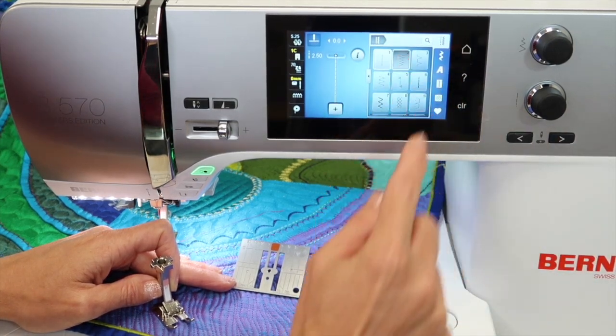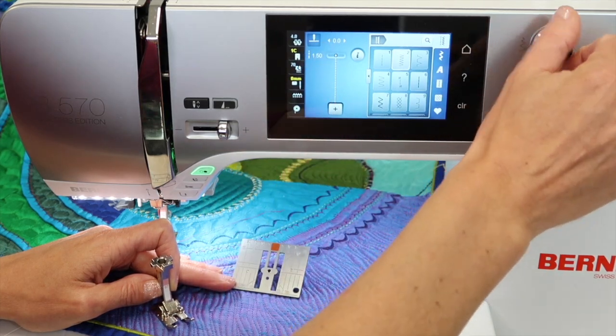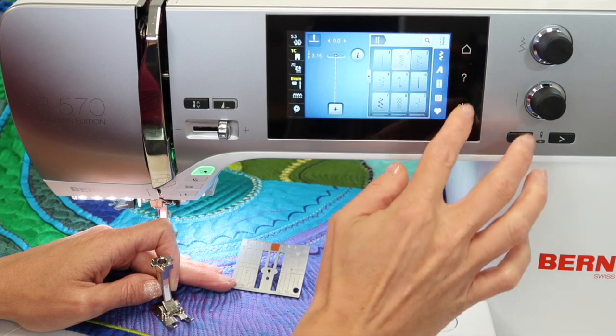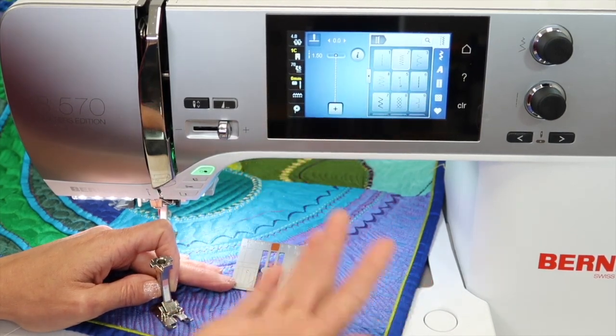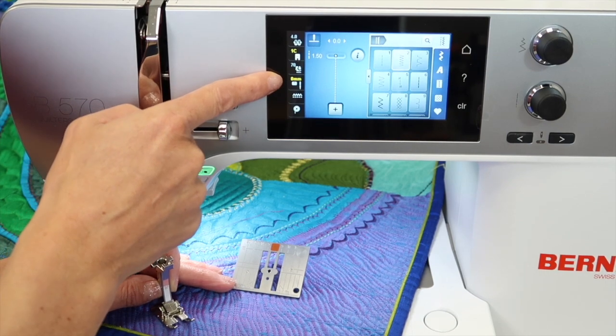Let's say we are picking a zigzag. You get a zigzag, but you get a straight stitch version of it. If I try to make it a zigzag, it will not let me do that at all. You get all straight stitches. This is a common thing — when people put it on, they forget and they're like, why can't I do any decorative stitches?